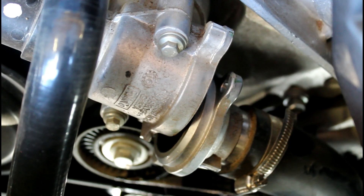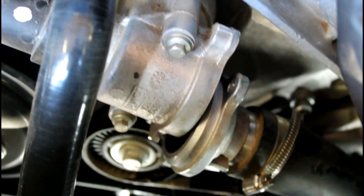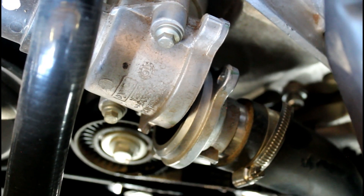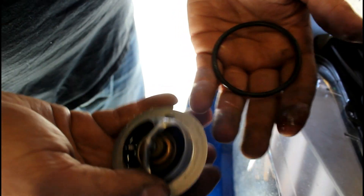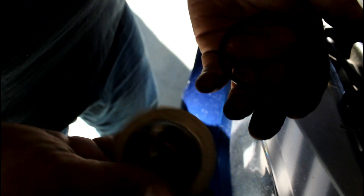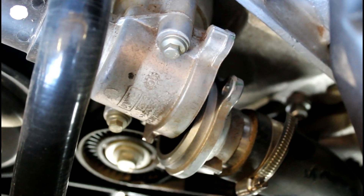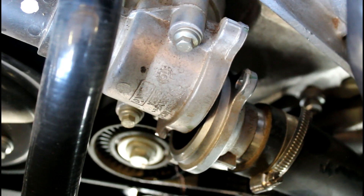Remove the two 8mm bolts and then this hose will come off and the thermostat will fall out. This piece of crap says 180°F — my car runs at 190, 192 — so this is going in the trash. Now put your new O-ring and your new thermostat in, and put the two 8mm bolts back.